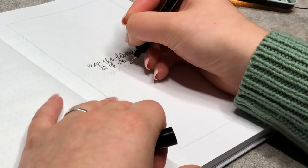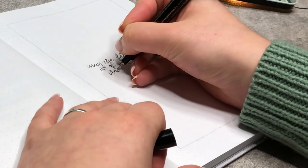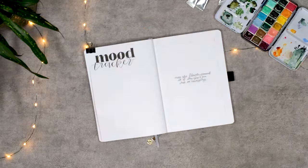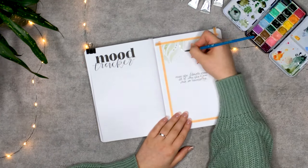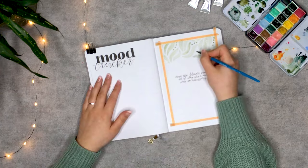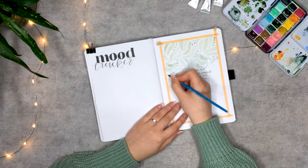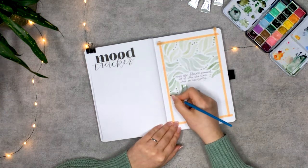Now that I'm writing the voiceover, I feel like I maybe should have switched the quotes because they fit better with the design on the background — but oh well. While I'm painting the background, I wanted to quickly remind you that after watching this video, you can click the link in the description box below to be one of the first thousand to redeem your free trial month of Skillshare and start exploring new hobbies and skills.